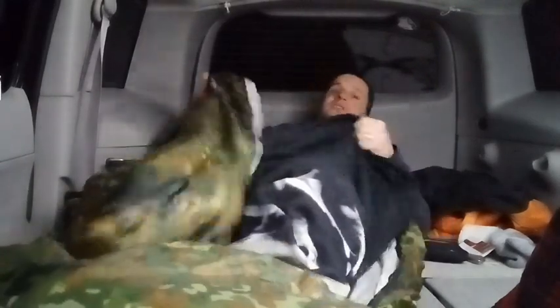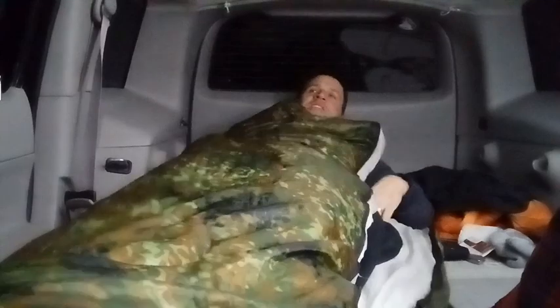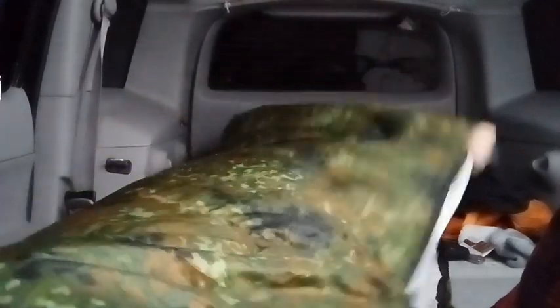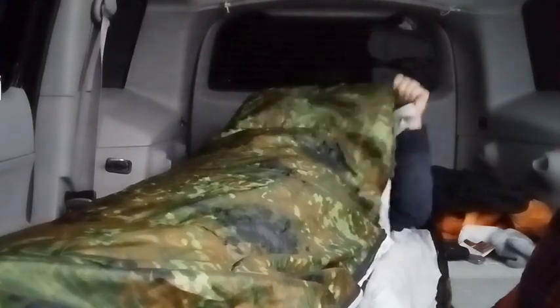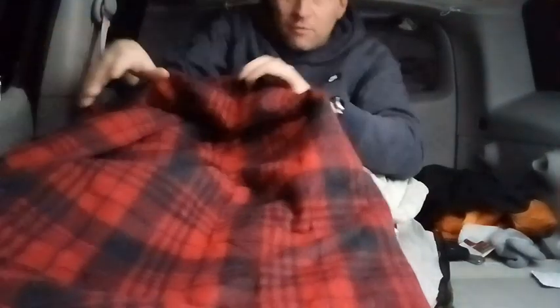Get my heavy butt in here nice and snug. Definitely going to be snug in here. And then if I really get cold, I'll take the heater blanket and put that on top.